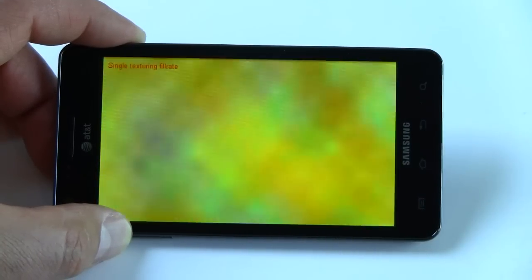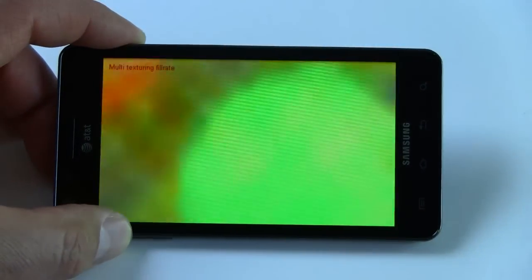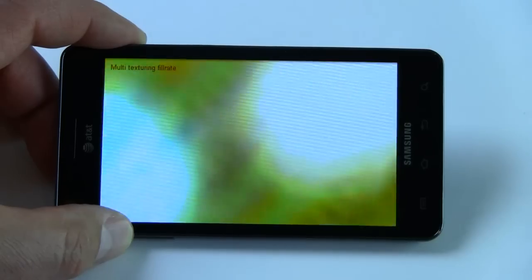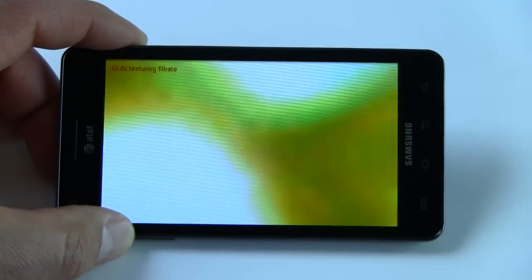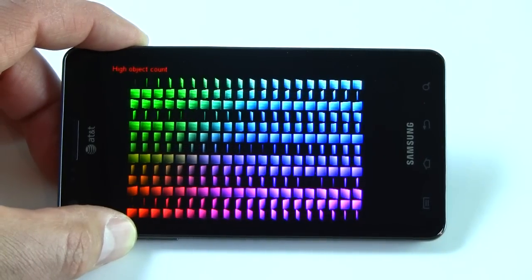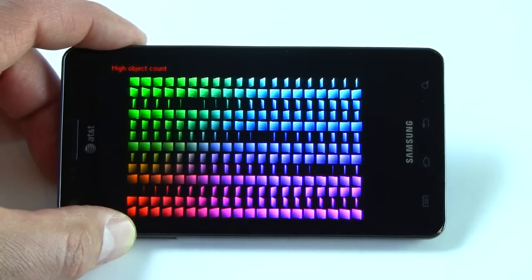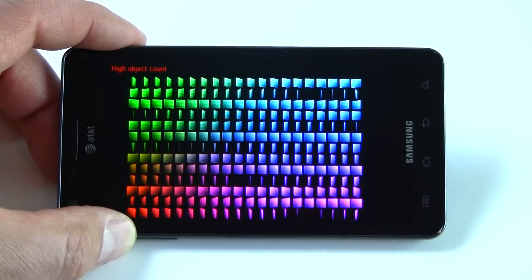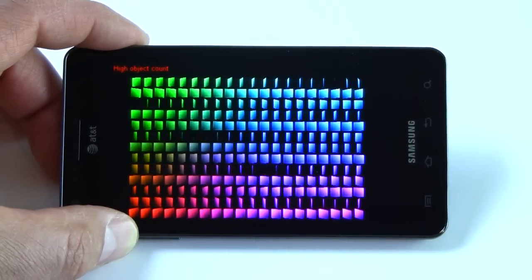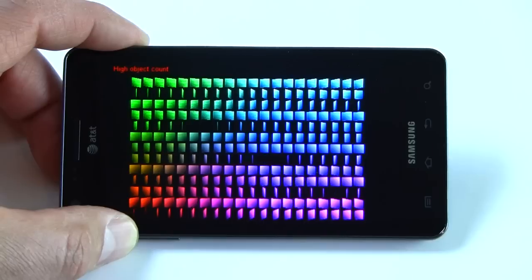Here we are running AN3DBench, an Android-based graphics test suite available on the Android marketplace. The Infuse 4G, powered by the Samsung 1.2 GHz Hummingbird processor, scores about 56.5 frames per second in the game level portion of this test — a good upper-end score for a high-end smartphone of this class, and a respectable score nonetheless.